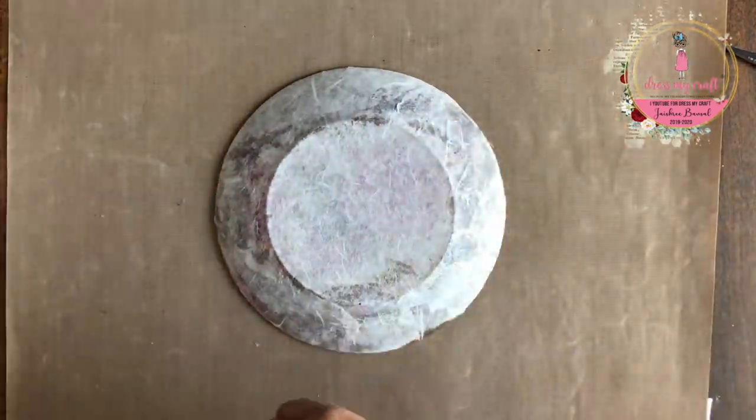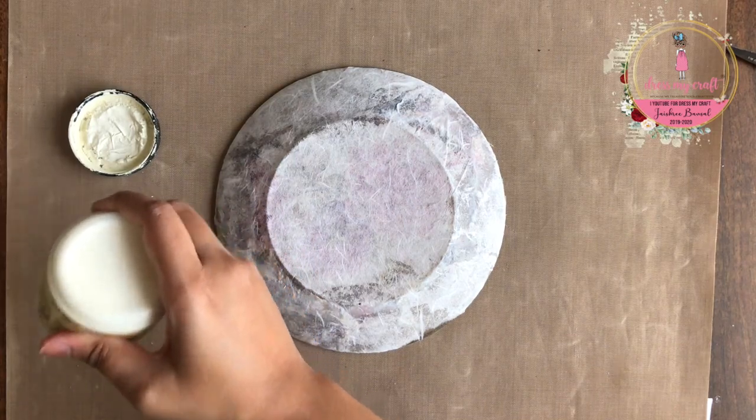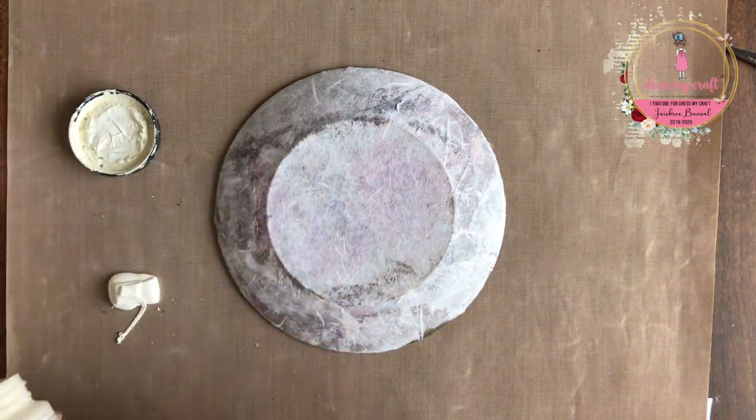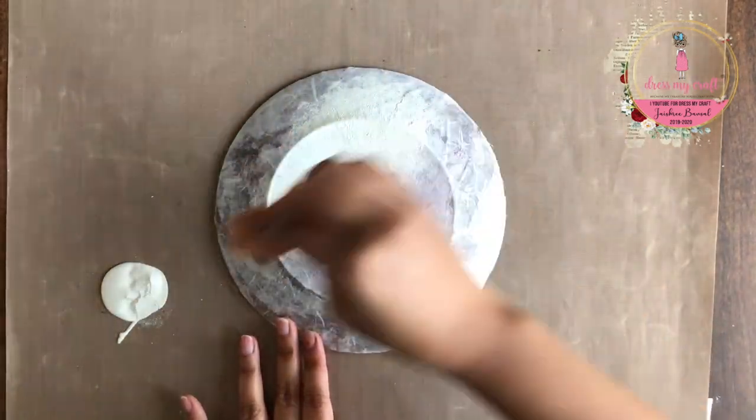Once everything has been sealed and dried, I am using chalk paint in the colour sheep skin to add behind the rice paper. This will brighten up the design from behind and enhance the beauty of the rice paper.